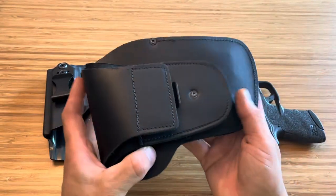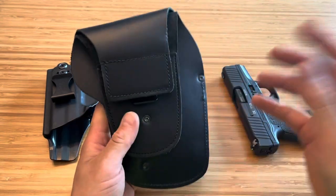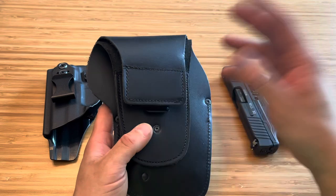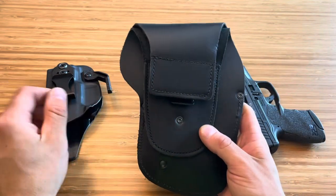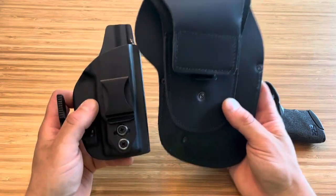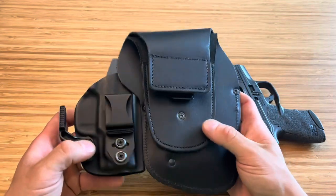I've always been curious about the Urban Carry G3 holsters — how they worked, if they could be practical, if you could really use them appropriately, and if they would be comfortable. Because look at how big they are compared to this Vettor inside the waistband holster. There's all this extra material and so on.